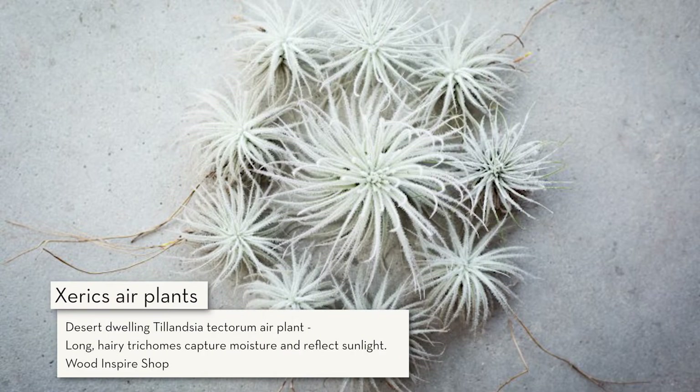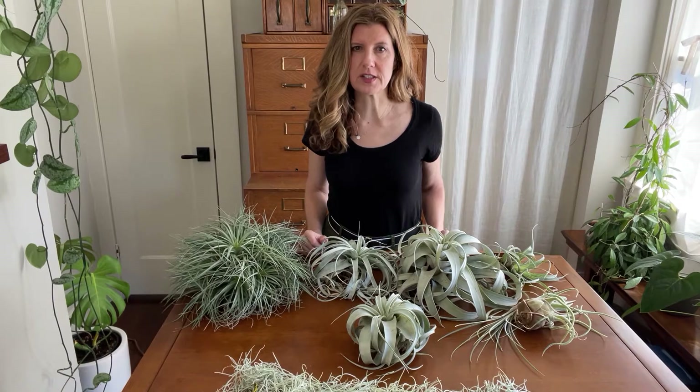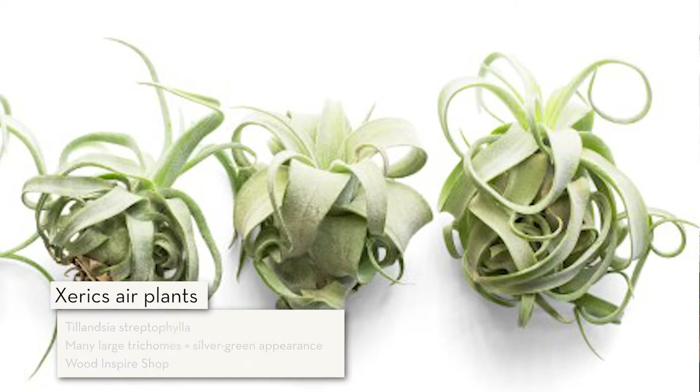Xerics are from drier, more desert-like climates. They have larger trichomes and more of them than mesics, which gives them their gray-green appearance. Xeric trichomes also reflect sunlight to help protect the plant like sunscreen. So the more silvery gray it looks, the more sun and heat it can take — and this is true of other gray-green plants as well.